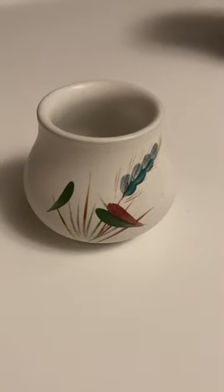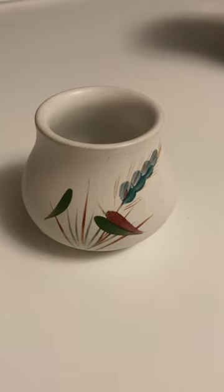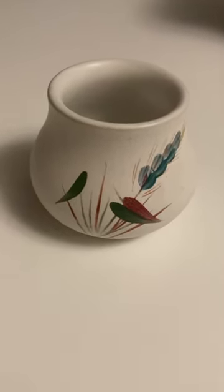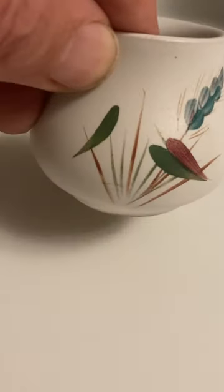I picked this up the other day for 50 pence. It is a little dish called Wheat Sheaf. Any idea where this might be made? Shall we have a look underneath and I'll tell you.